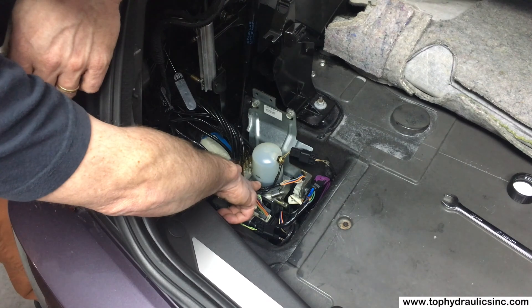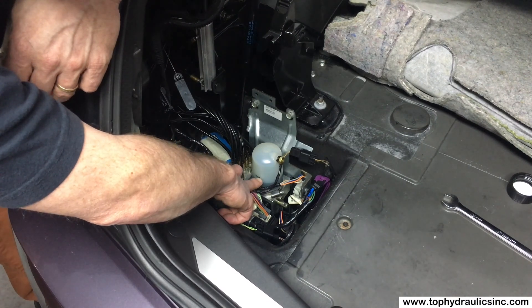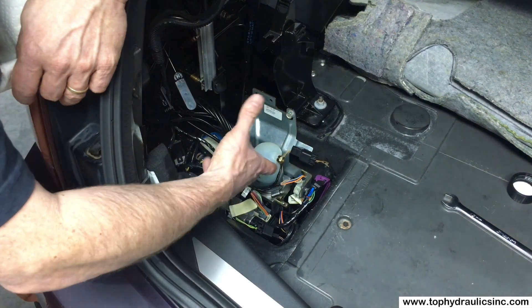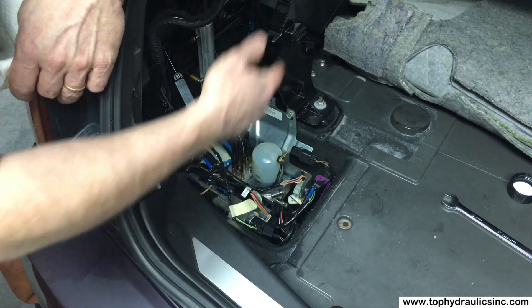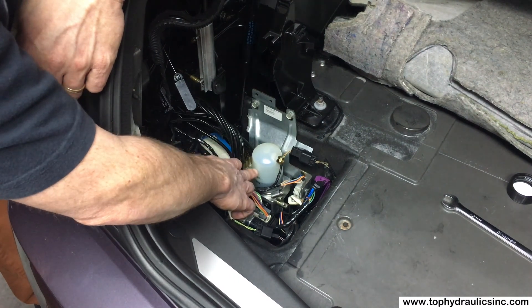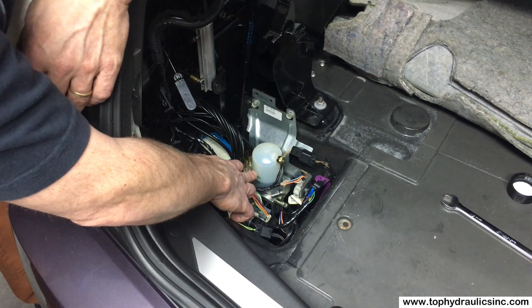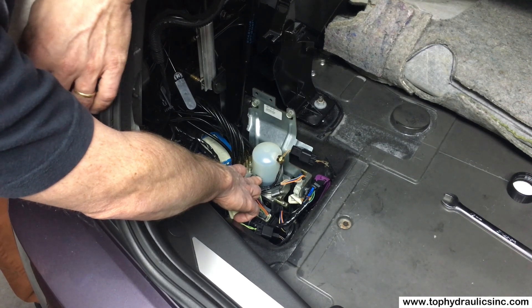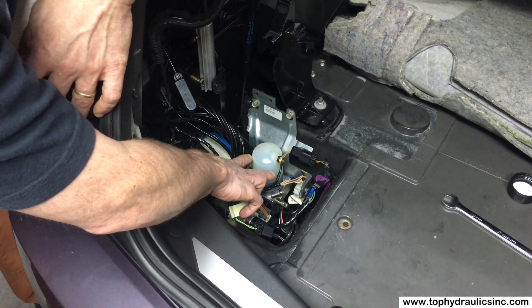Normally, you don't want to fill the pump above the maximum line, because there has to be a certain volume of air in here for the reservoir to breathe. When the cylinders retract, they actually put more fluid into the reservoir. And if you fill above the maximum line, you create pressure in the reservoir that will blow up.